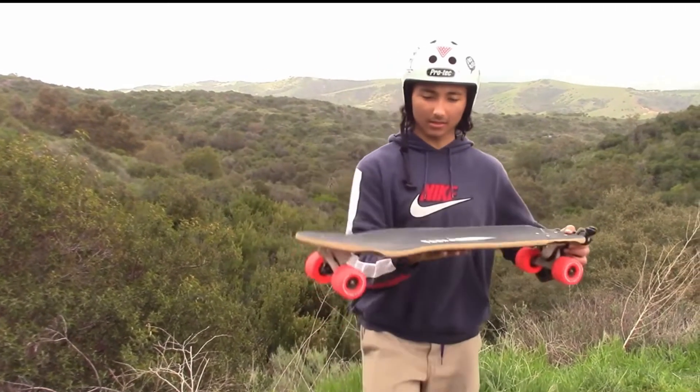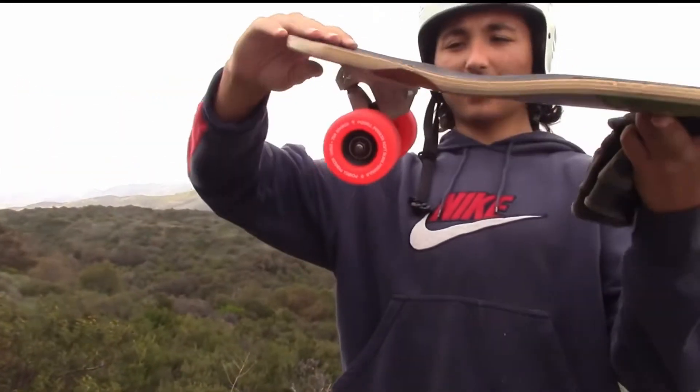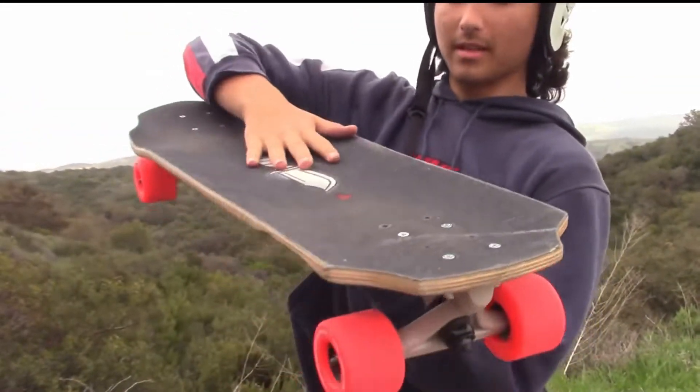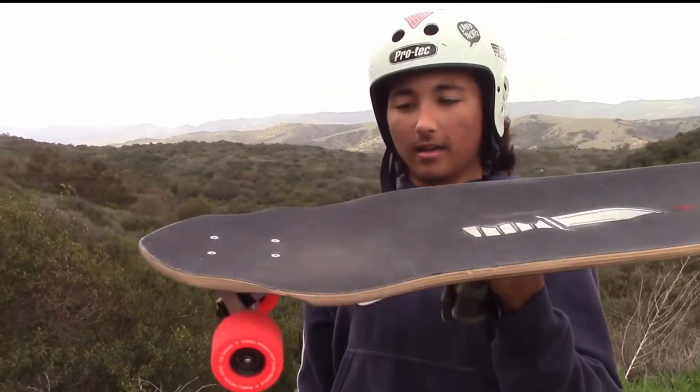This thing has a little three-degree wedge in the front, pretty flat towards the back but there's a little W back here where I put my feet. Yeah, let's see how this thing goes.